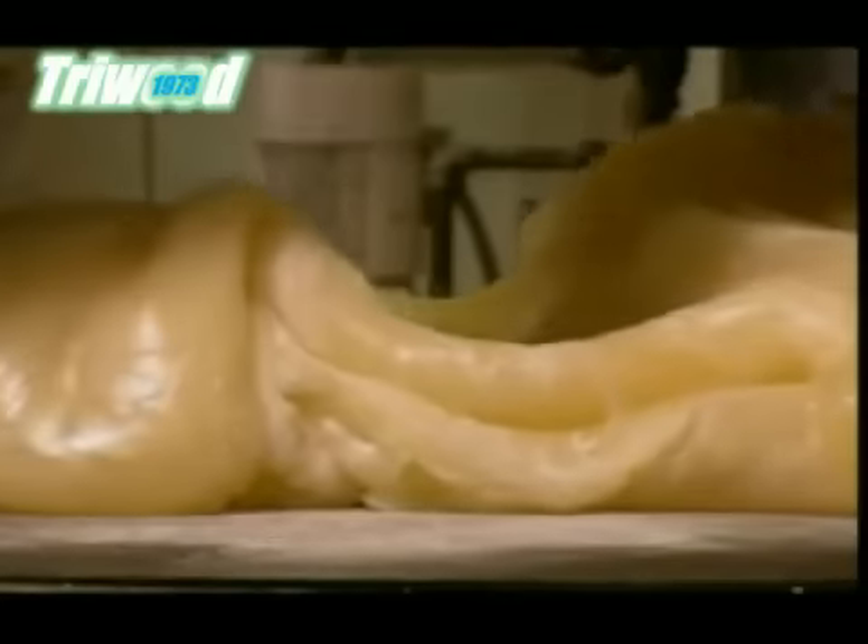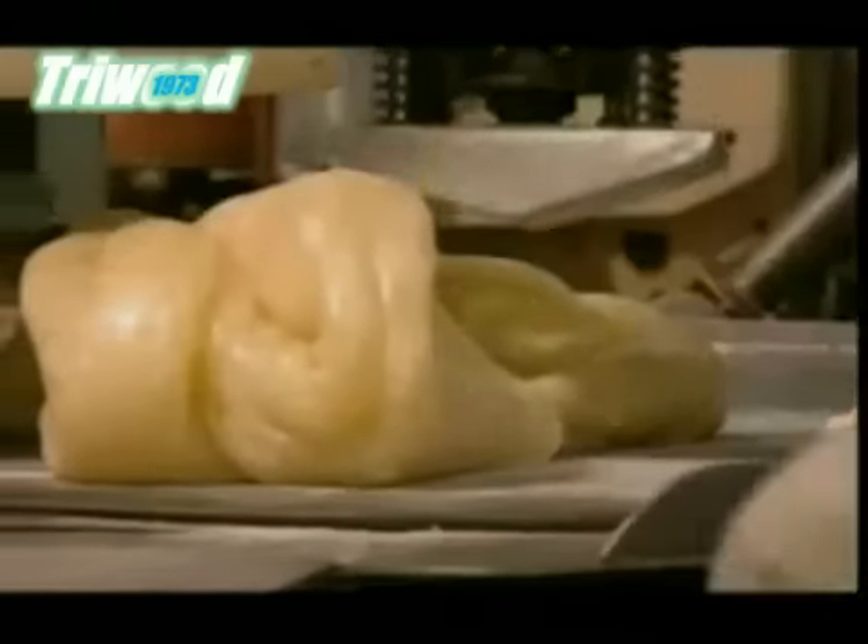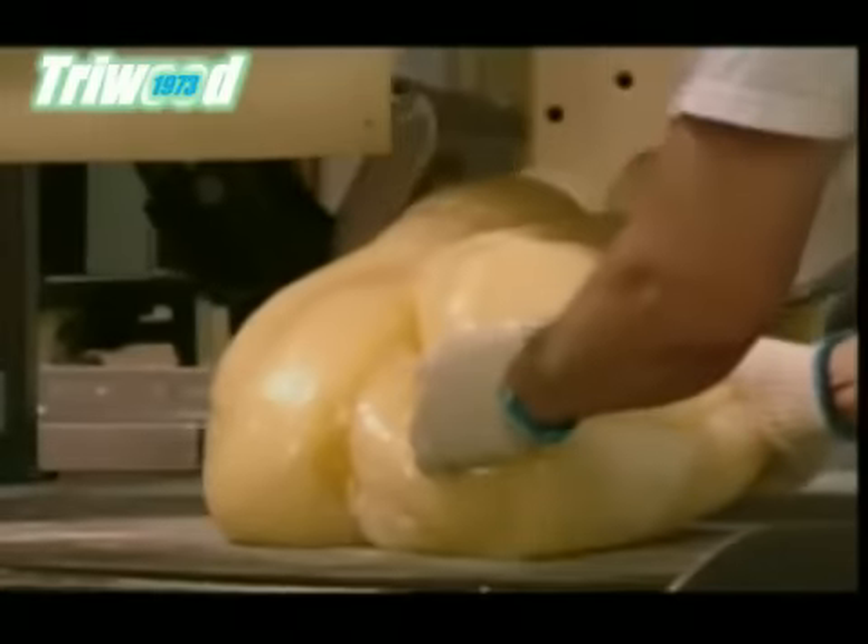Cold water piped into the shovels and the kneading table cools the candy cane mix so it takes on a stiffer consistency, perfect for the next step.